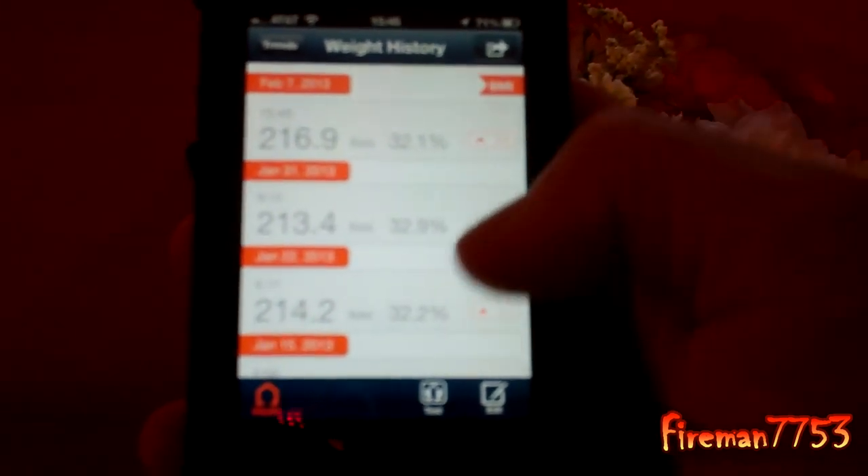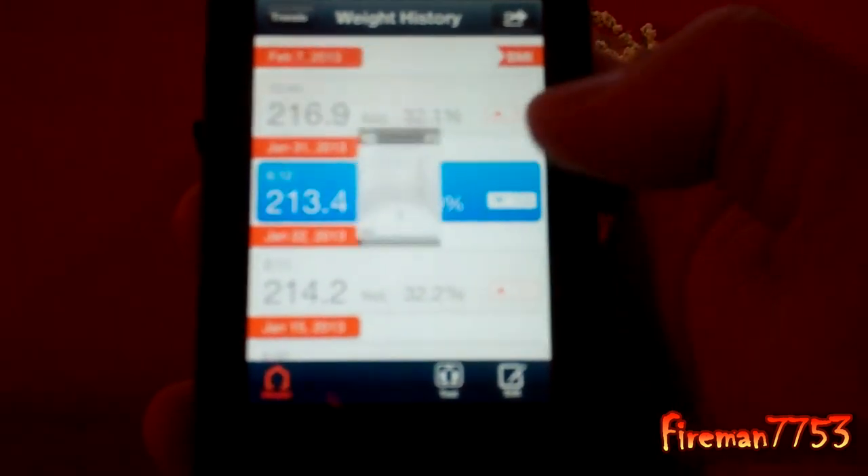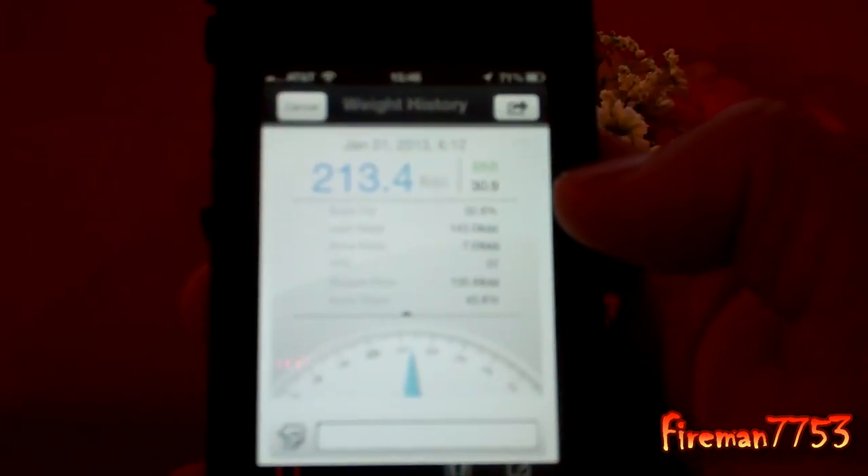And then I can also go to the list, and it will show me every day that I've weighed in and what all my measurements were. So I can pick a specific day and it will bring up all those measurements again.